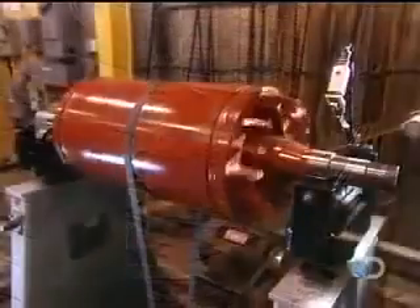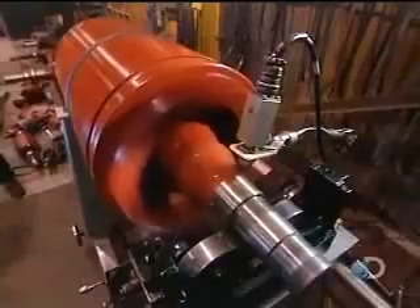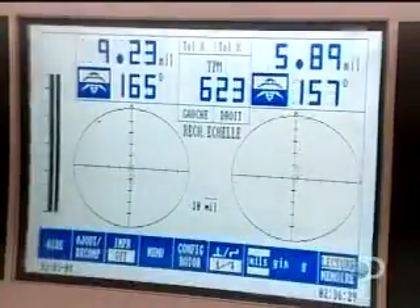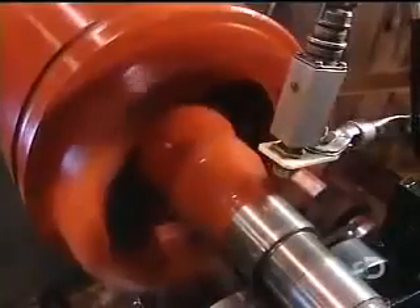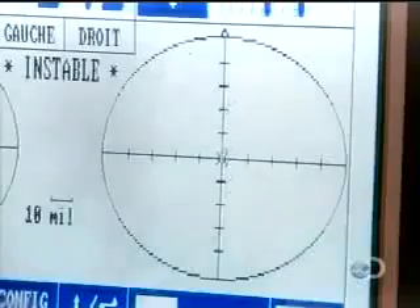Now they have to balance the rotor. If it's off kilter, the motor will vibrate, hampering performance. They balance it the same way a mechanic balances car tires, only with 100 times greater precision.